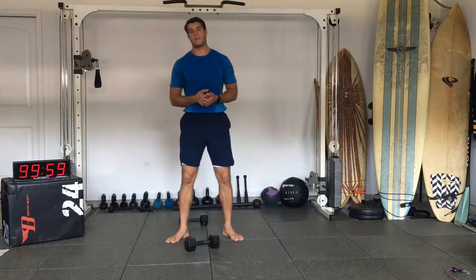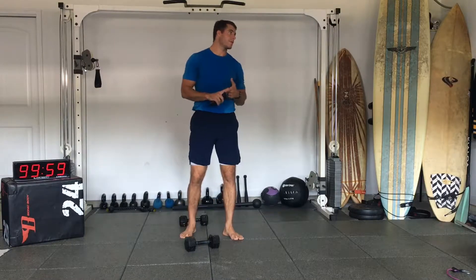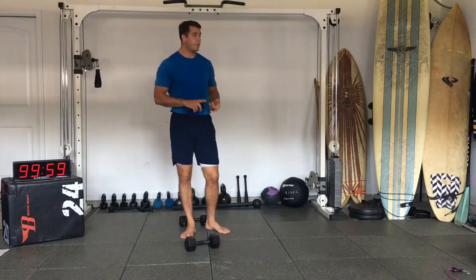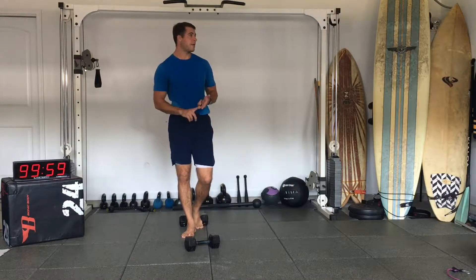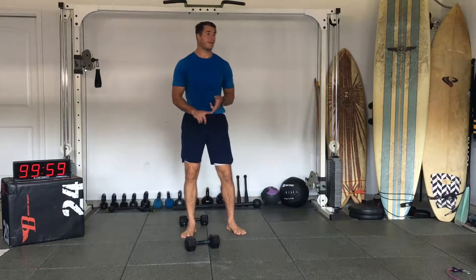Today we're going to do a leg day, 10 minutes, 40 seconds on, 20 seconds off. We're going to start with a front squat, then a rear lunge, then a single leg deadlift, a Cossack squat, a forward lunge, a Romanian deadlift, kneel to stand, a straight squat, a split squat, and then a straight leg deadlift.